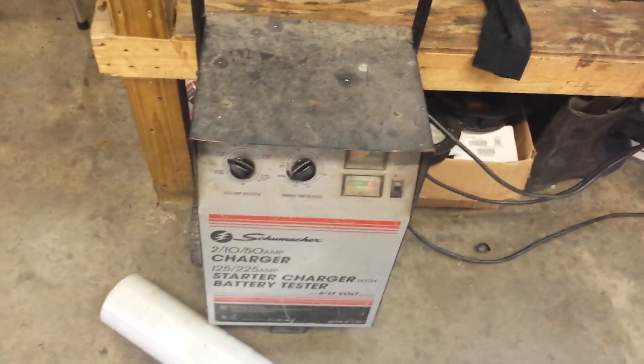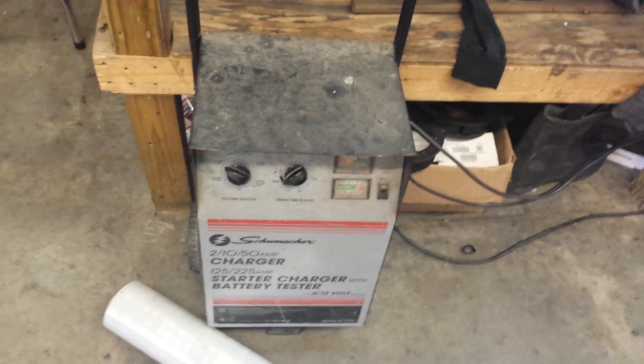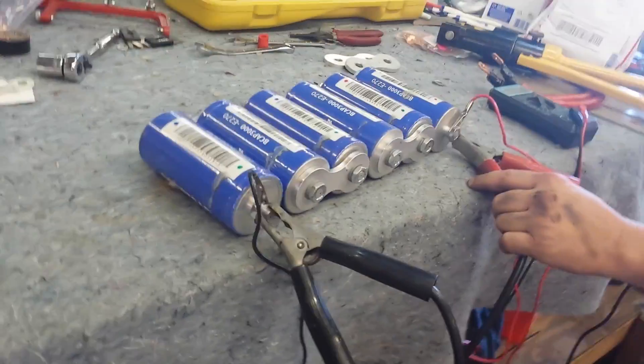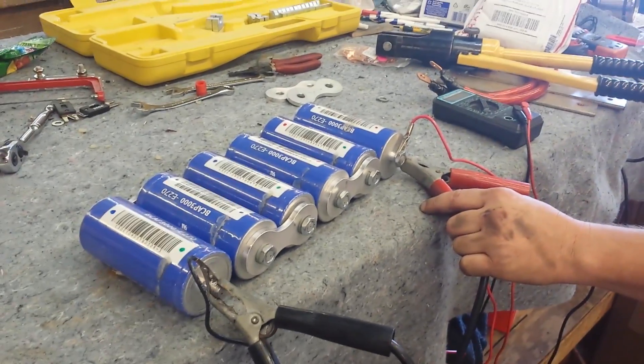My understanding is that a lot of chargers — when we hook these up and they were at zero — some chargers won't even attempt to put out anything if they don't detect any voltage at all. So if you have a charger that's not built like this, it may not work.